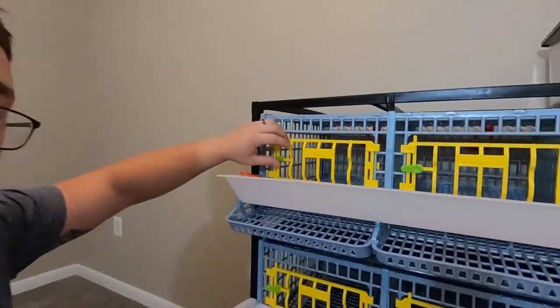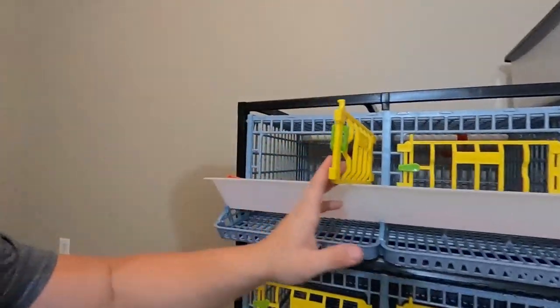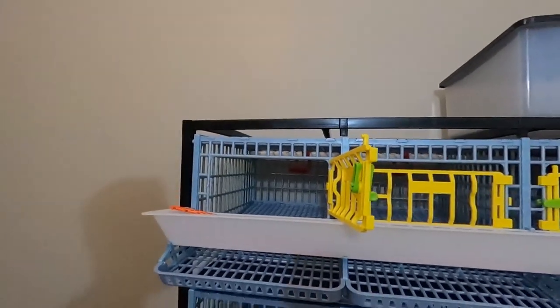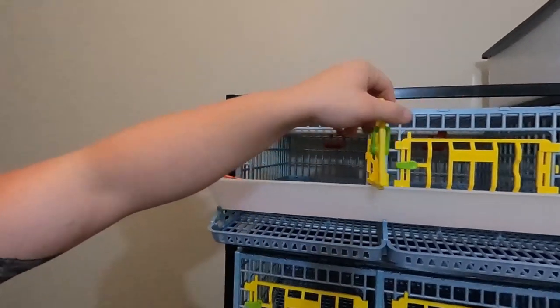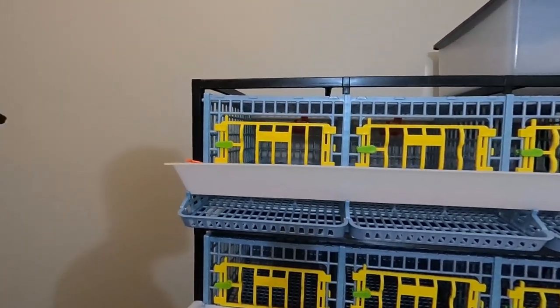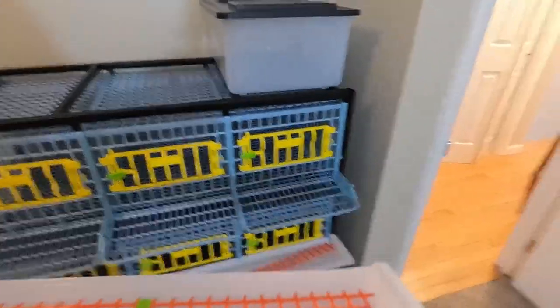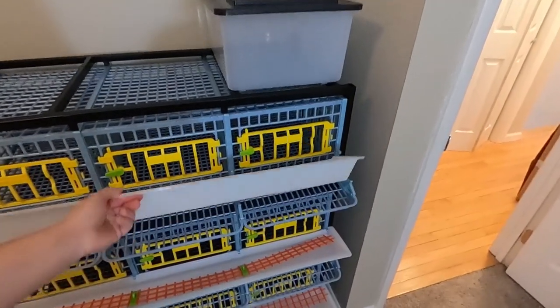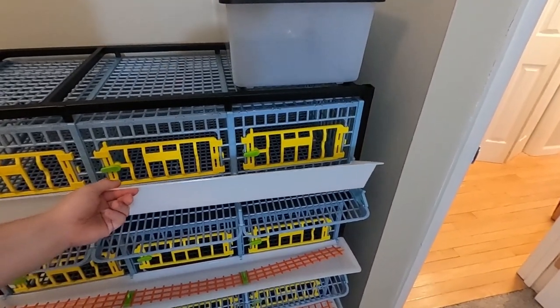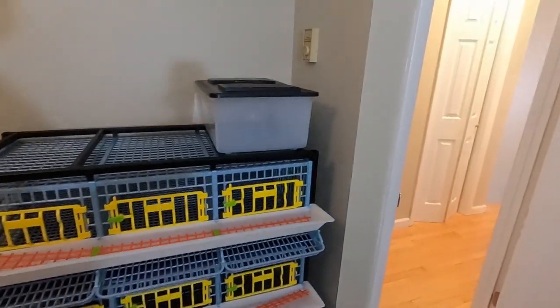Pretty cool setup. Even the lid is cool — you just flip it up, lift it up and out, and it kind of sits on the tray. When you want to close it, you go and it falls in, and you just clip it down. Super cool setup. And if you need to remove cages, these are really easy — you just tilt them up and pull them out.